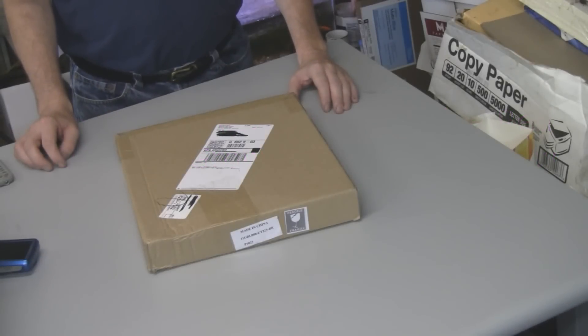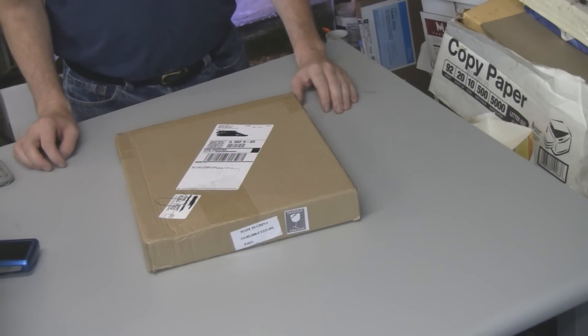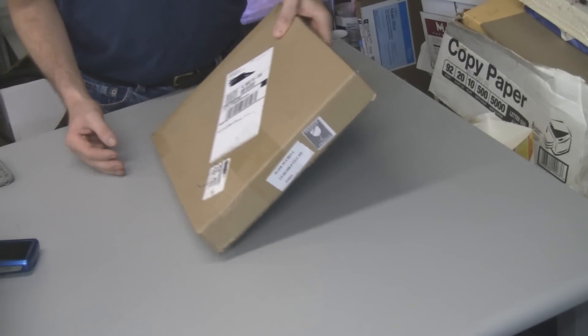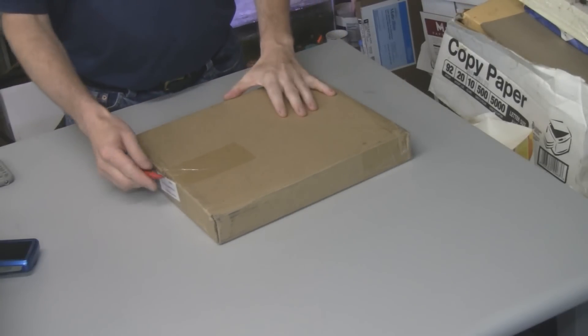Hey everybody, somebody from LAShop.com came across my website and asked me if I would do a review of one of their LED grow lights. I said sure, and about a week later I got this package here from UPS, so let's see what's inside.